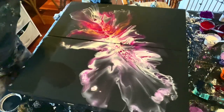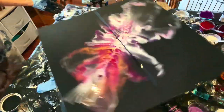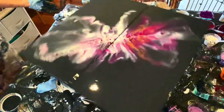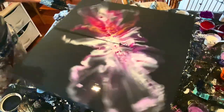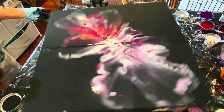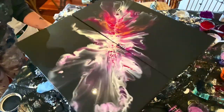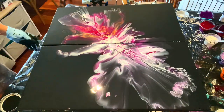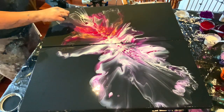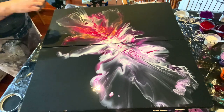All right, let's see if we can spin more. I see a little bloop in the paint — hold on. It's always something and I don't have something to lift it off. Got it — that was easy.